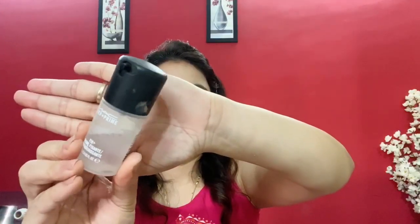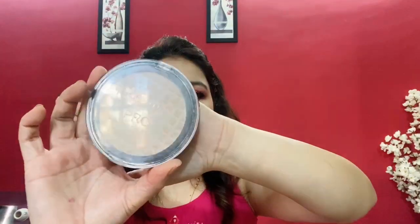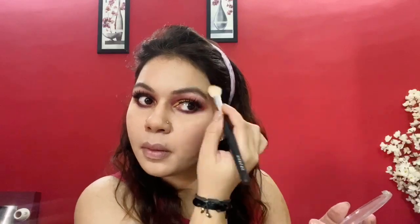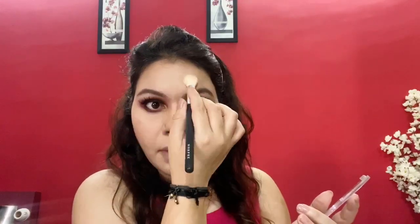To set my makeup, I spray MAC Prep & Prime Fix Plus. For highlighting, I'm taking the Makeup Revolution Pro Illuminating Highlighter. This highlighter doesn't have any chunkiness or glitter — it gives you a nice glow. I'm applying this highlighter on my high points, brow bone and inner corner of my eyes.